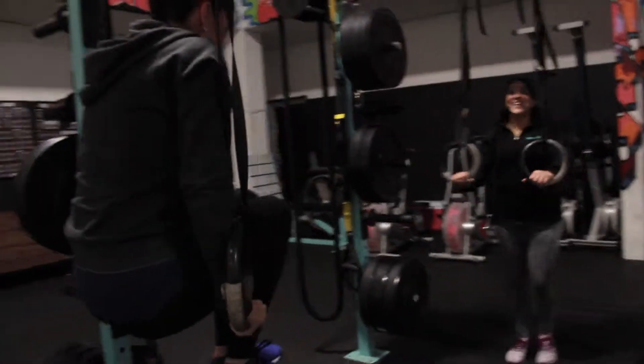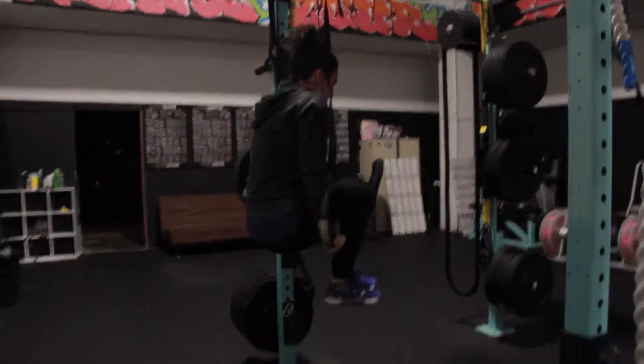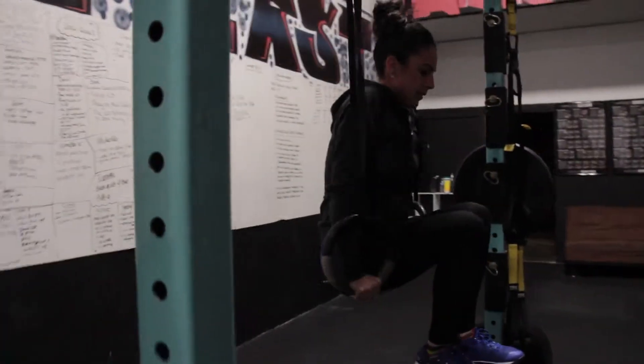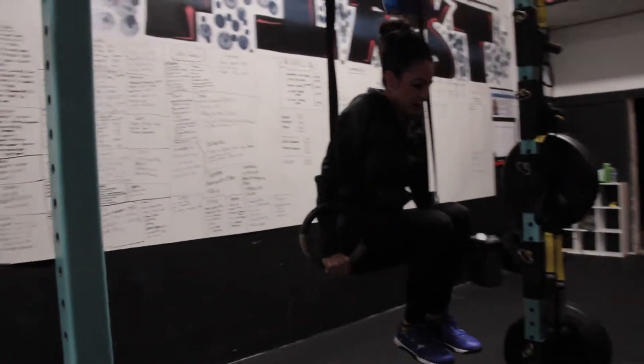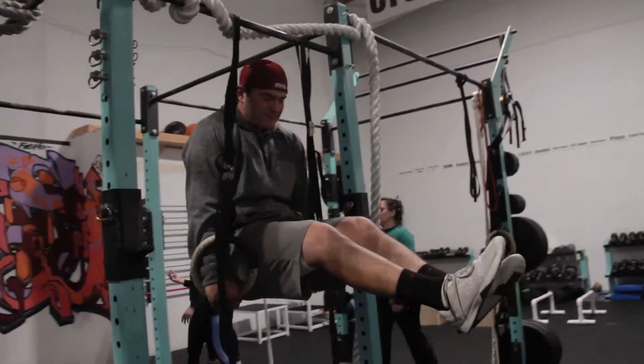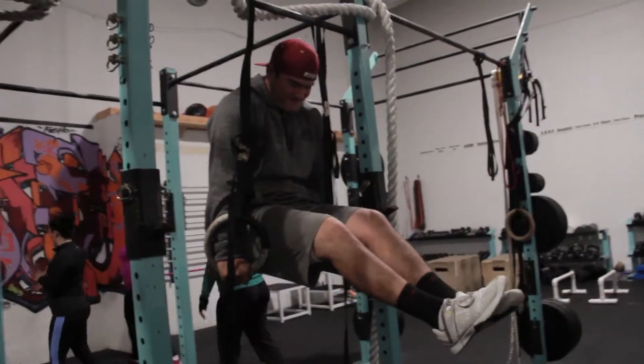You can see Natalia here is doing a good job of squeezing her lats and keeping those arms to the side. I think she gets up to 20 seconds here, which is not bad for her first time doing this. And then Cheese here is doing a legit L-sit on the rings, keeping those legs straight.